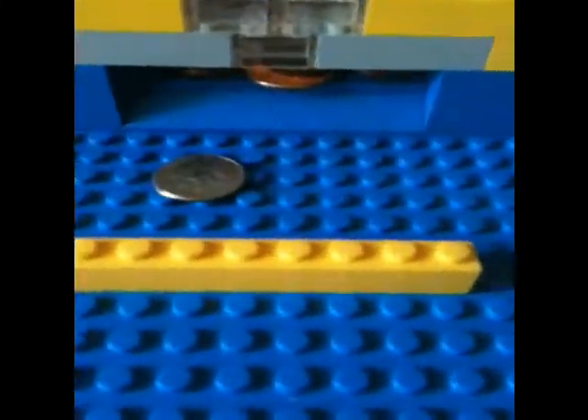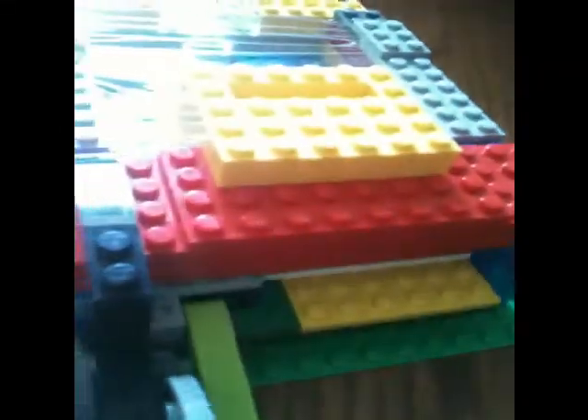And that is my LEGO penny coin machine. The mechanism is in here. And that is all for you folks — goodbye and bye!